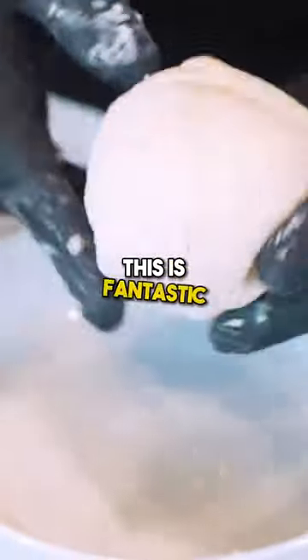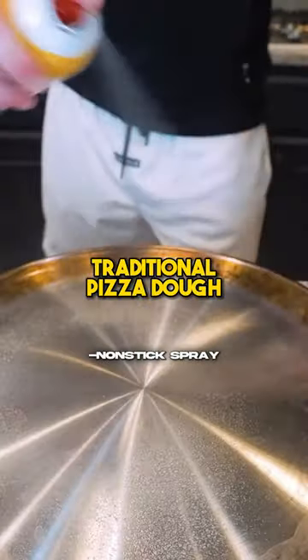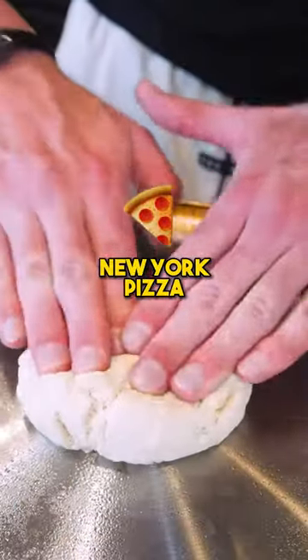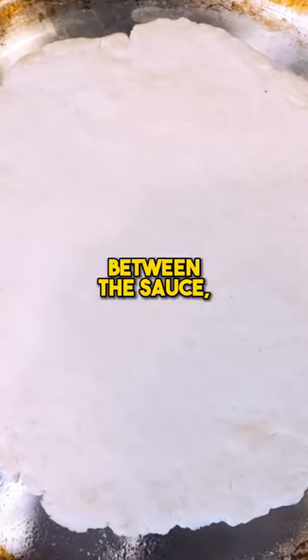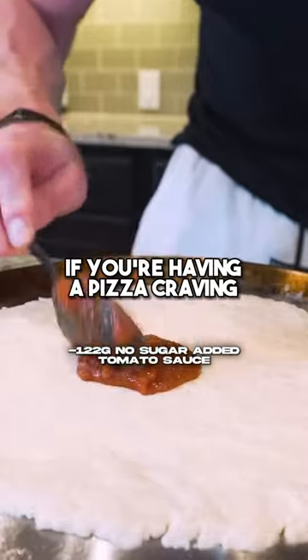Ladies and gentlemen, this is fantastic. The crust tastes like traditional pizza dough like you'd find on a New York pizza. The seasonings we infuse with it gives it that little garlicky, salty taste that we love. And then between the sauce, the cheese, and the turkey pepperoni, if you're having a pizza craving...